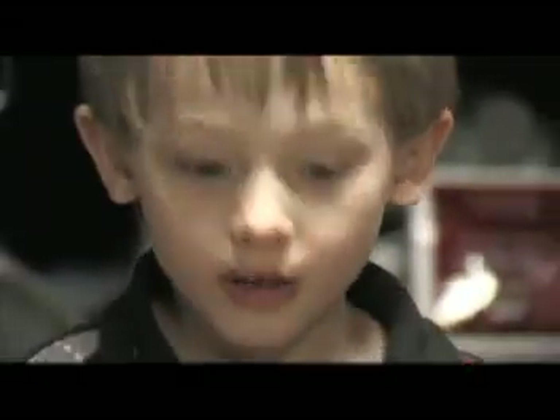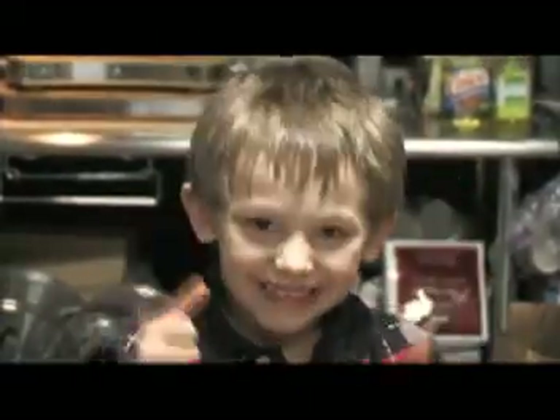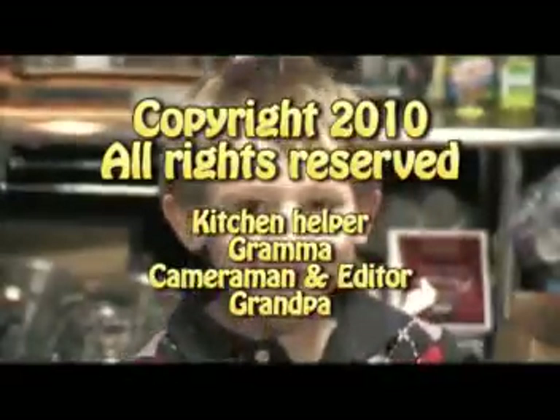We're done. We're going to see you back another day. Goodbye! Goodbye!